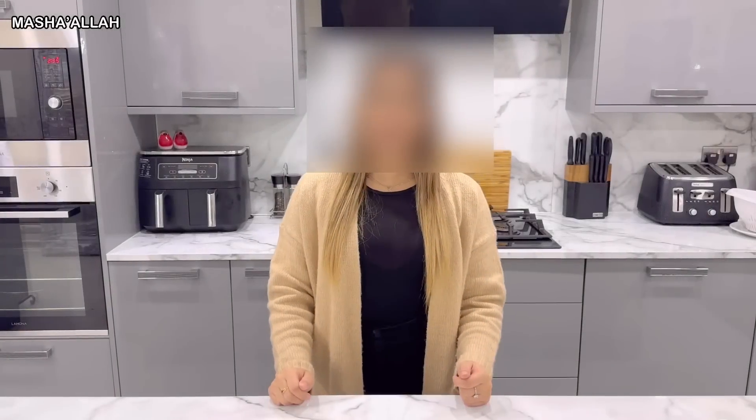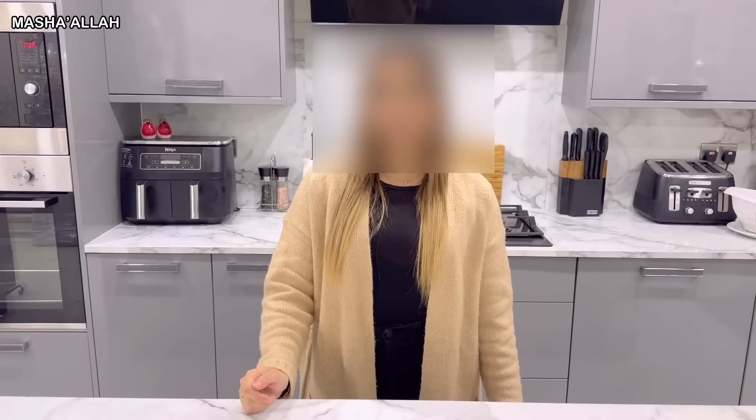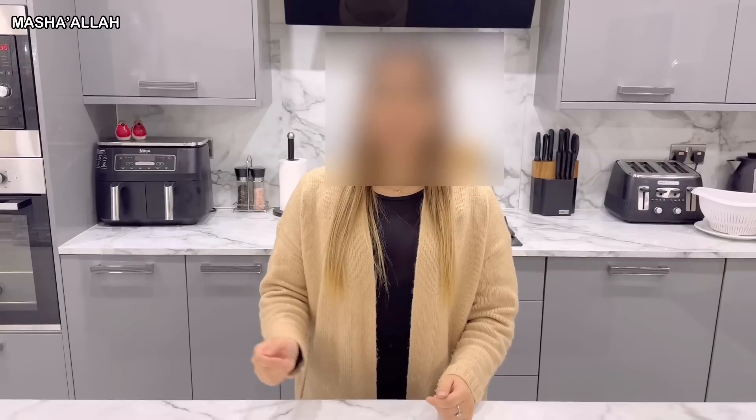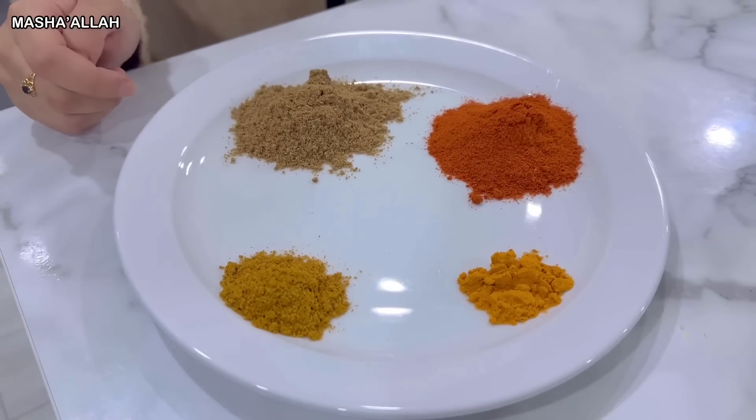Hi, and assalamu alaikum! Welcome to my first ever cooking vlog. Today I'm going to be making chicken niblets and sharing my recipe with you guys. Also, before we get into the recipe, my brothers are going to be doing a taste check at the end, so keep watching. Let's go straight into the recipe.